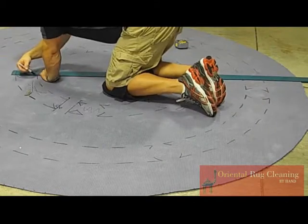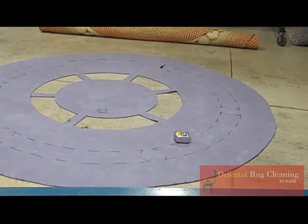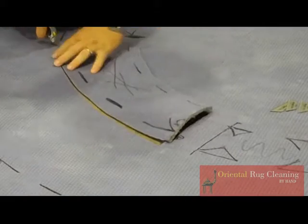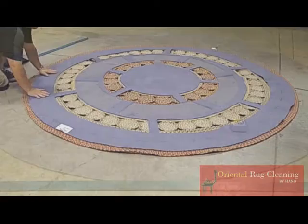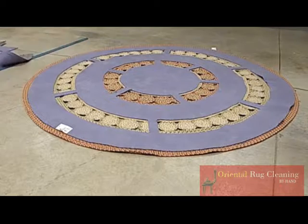At Oriental Rug Cleaning by Hand, we custom cut our quality pads to fit your rug and protect it from damage. Call us today and ask us about our pricing — we also offer free pick up and delivery.